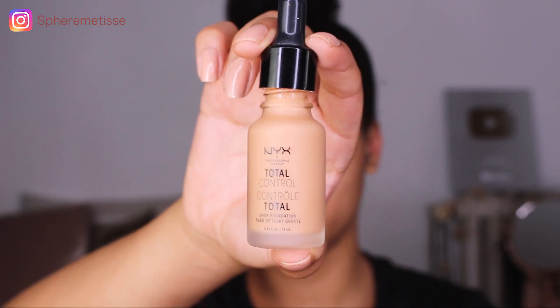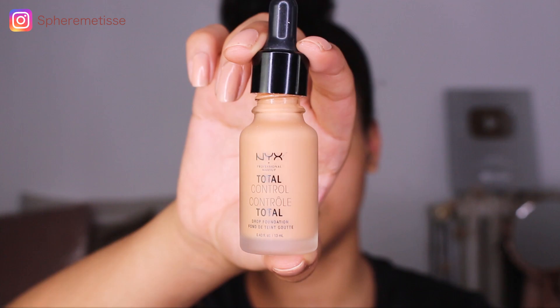On va repasser au teint. Je vais retirer le foulard — à chaque fois que je fais mes baby hairs, après quand je retire le foulard ça ne ressemble plus à rien, c'est vraiment pour ça aussi que j'ai acheté la cire. Bien, c'est resté. Je vais prendre mon Total Contrôle de chez NYX en teinte 12,5.